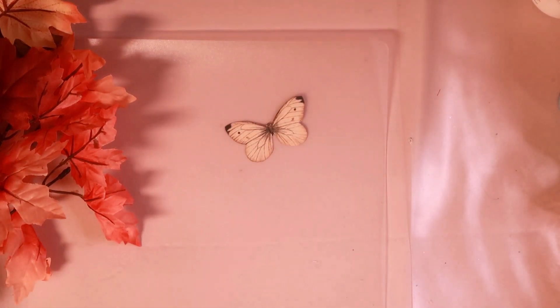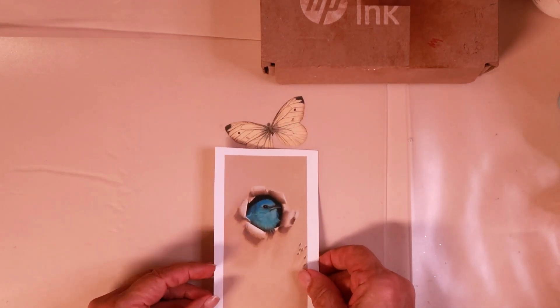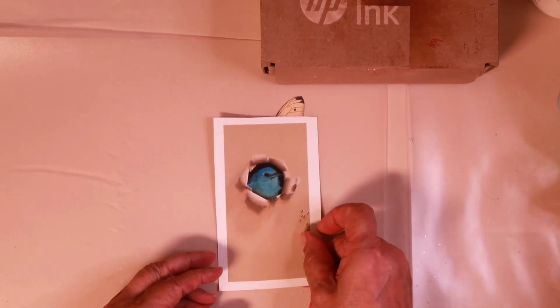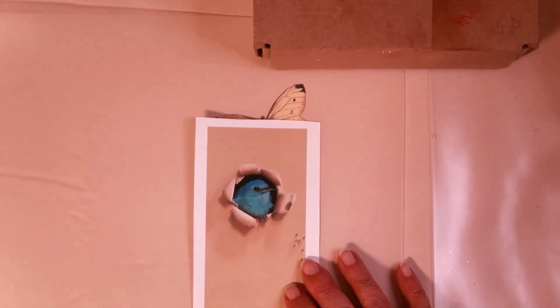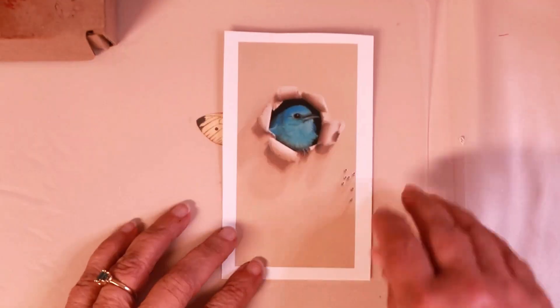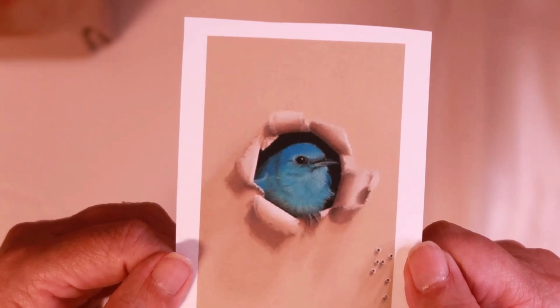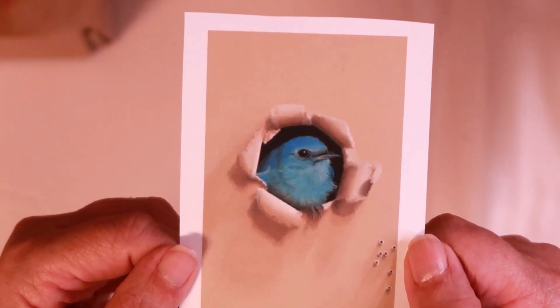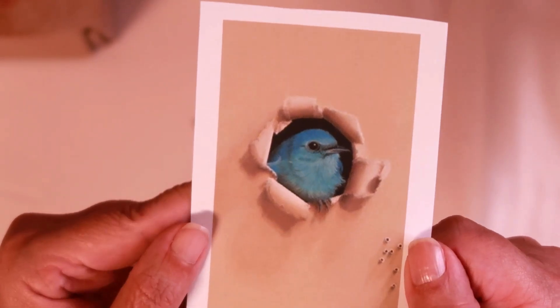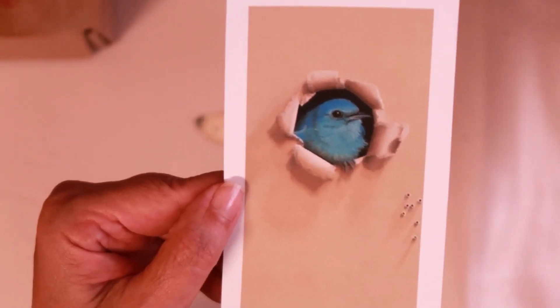I thought what we would do today is make a cute little tag. I found this picture on Pinterest — it's a painting, but I love little birds, and it just looks like an open, torn piece of paper. So that's my inspiration for the tag.